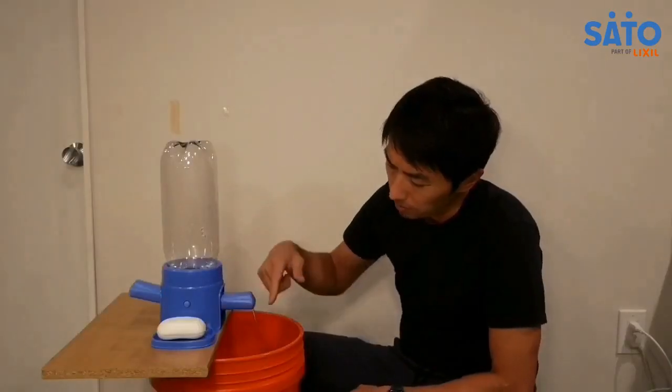This water stream is optimized for hand washing. From our tests, you can wash hands with as little as 100ml of water. So with a 2-liter bottle, you get about 20 hand washes.